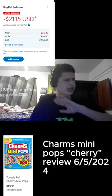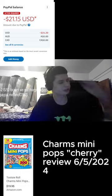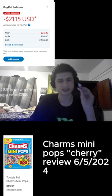I don't think they add too much sugar — it's 11 grams of added sugar. Anyway, let me know what you think about Charms Mini Pops cherry. See you guys in the next one!